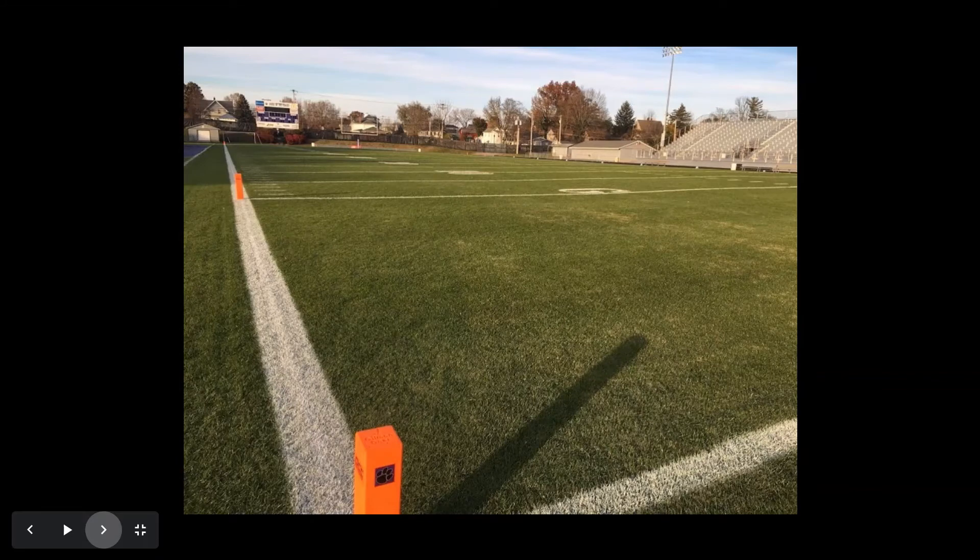This is November 8th — the final home playoff game. The field has held up well. There have been a couple of hard frosts at this point, and you can see a little Bermudagrass in the foreground of the end zone starting to go dormant after those frosts. This was the 32nd game played on this field to date. After this game, the team went on to have another 15 practices on the field as they made their way to the state championship that season.